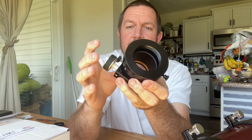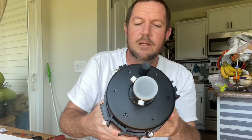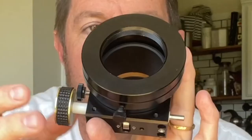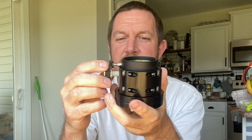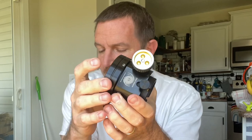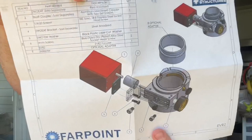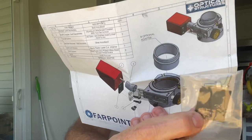Farpoint advertises it as working with the 150 Mak and up. I guess the reason is they're assuming that the clearance on the side to the focuser — in other words, this distance here for the focuser to travel — and it may also be because the larger systems have the standard SCT threads, which is what this female end is here. We tried it out and it actually does work, so they need to include in their description that this focuser will in fact work.